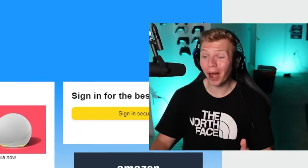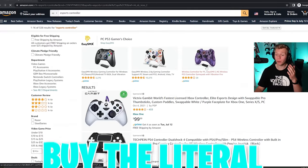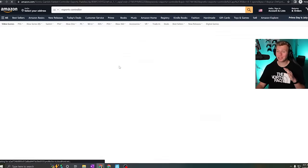I'm going to play Fortnite with the most popular controller on Amazon, but first I have to actually buy the controller. So I'm on Amazon now and I'm just going to type in 'esports controller' and buy the literal first option. And boom, the first result is right here.